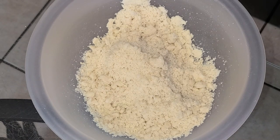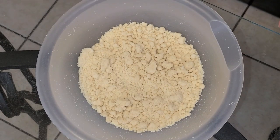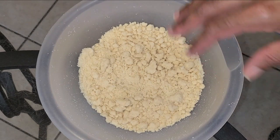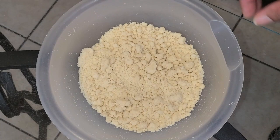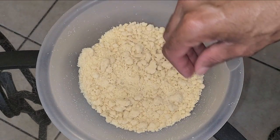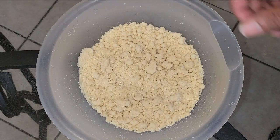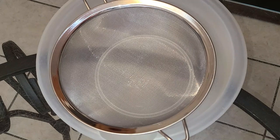Here's a quick troubleshoot: if you're having issues with your streusel topping not coming together and it's still very crumbly, add about a half teaspoon of cold water and use your hands to bring it together — it should come together from there.